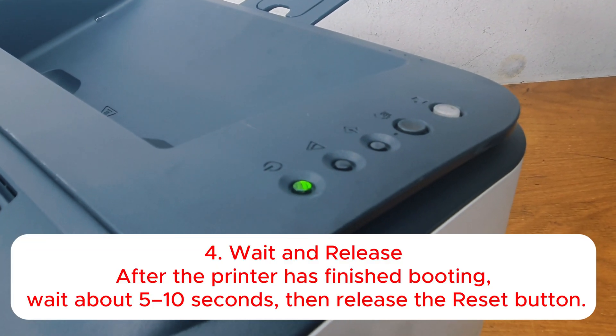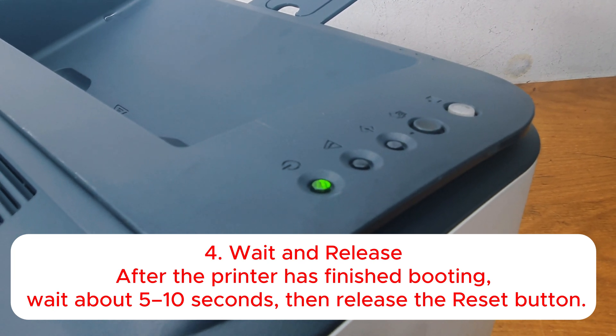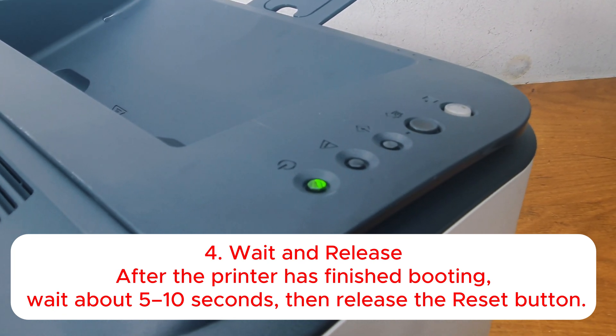Step 4: Wait and release. After the printer has finished booting, wait about 5 to 10 seconds, then release the reset button.